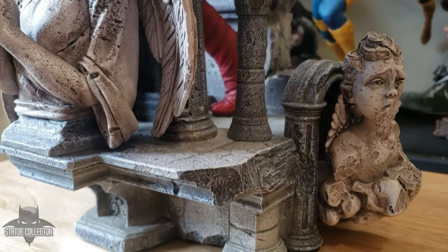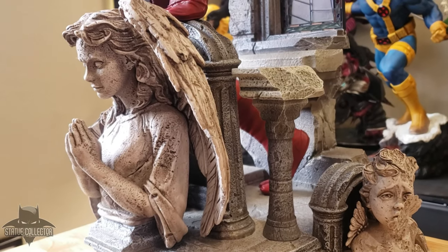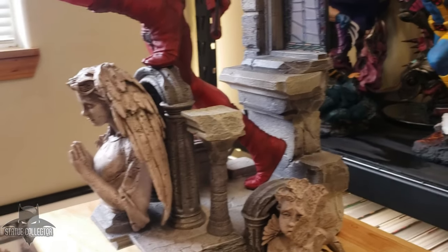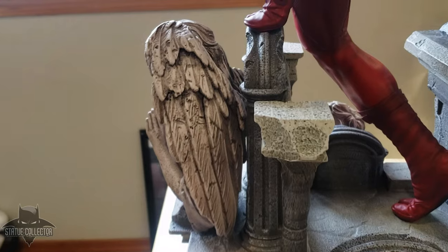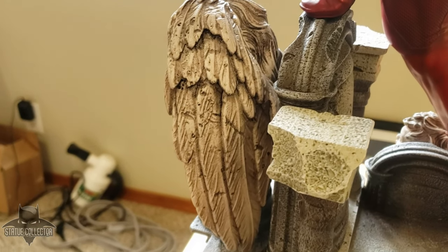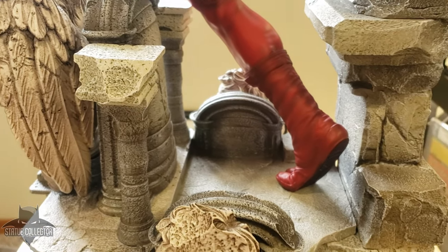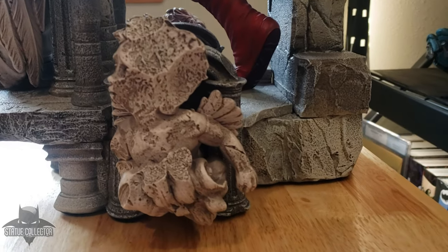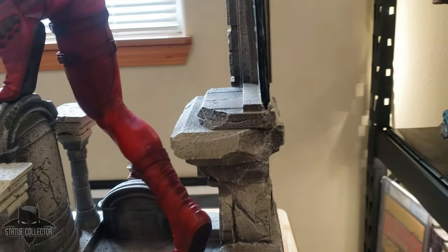This is a pretty good size statue — 23.6 inches tall by 11.8 inches wide and 15 inches deep — so it's going to take up a little bit of space in your collection, but it's fairly comparable to a lot of other 1/4 scale pieces. It also weighs 35 pounds, so it's a nice solid polystone statue, and this one retails for $700 USD.